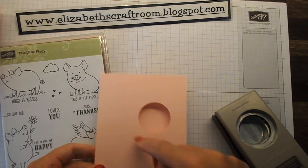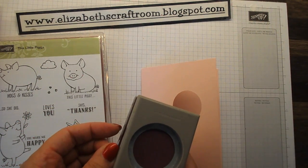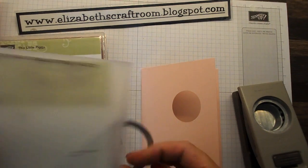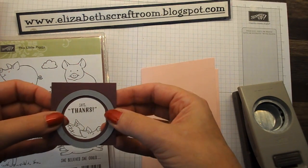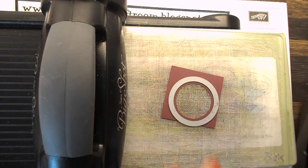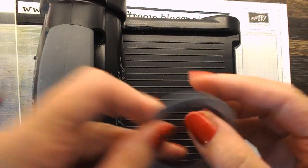The next thing I'm going to do is make my frame. I'm doing this with a piece of fresh fig. The easiest way to make the frame is to go ahead with the fresh fig and punch out that one and a half inch circle punch. Then I'm going to take one of the stitched shape framelits — the second smallest circle — and place that over the top. Bringing in the Big Shot, I line that up so it looks pretty even all around, and run it through.